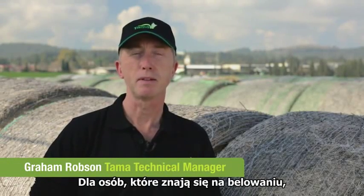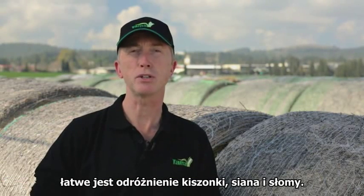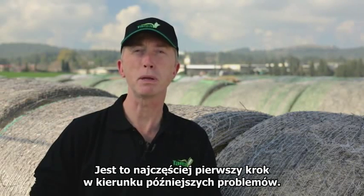Hello, I'm Graeme Robson, Technical Manager with Tama. For those of you who know round bales, it's easy to spot the difference between silage, hay and straw crops. However, many of you treat all three crops in the same way when it comes to making the bale. This is often the first step to big problems later on.